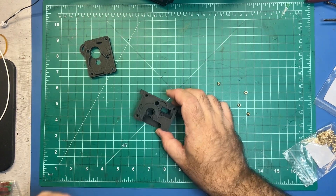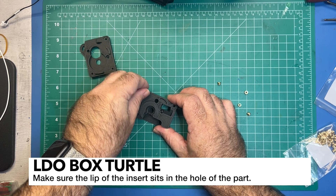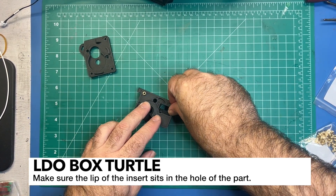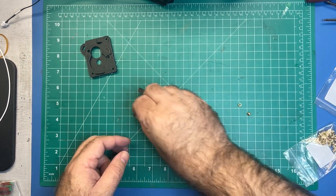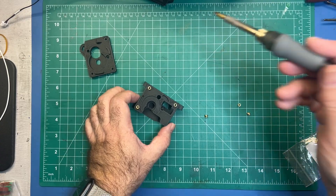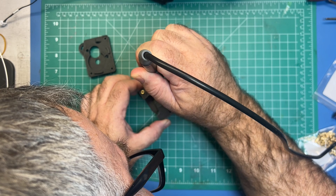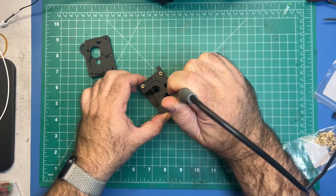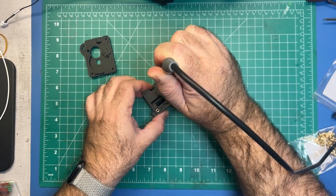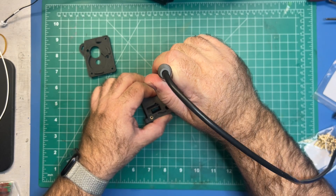While my soldering iron is heating up I'm going to go ahead and set the first three. Just make sure the lip is going into the hole and you're just going to set these flush. I've got my soldering iron at about 190°C. There's the first one, second one, and we'll do the third one here. Just make sure everything is completely flush with the part.